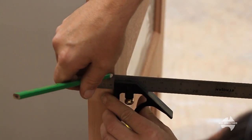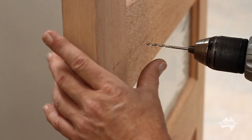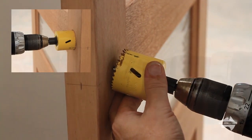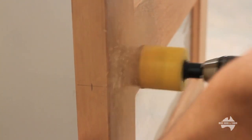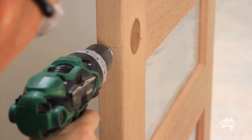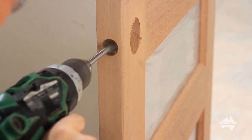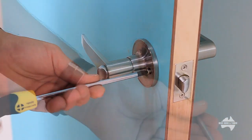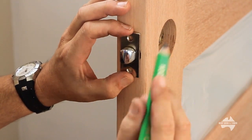Measure and mark out for the handle and the latch. Most handles come with a template to help in this process, but typically most handles have a 60mm backset. Drill a pilot hole, then with the hole saw drill a hole for the lock. Be sure to drill from both sides. Next, drill a pilot hole for the latch, then with the spade bit drill a hole for the latch. We're going to reuse the existing handle, so remove this from the old door. Place the latch in the hole and use this as a template.